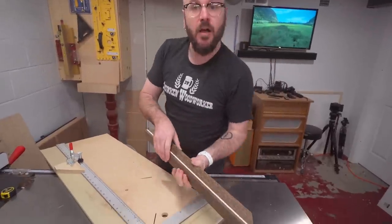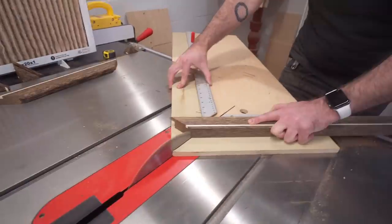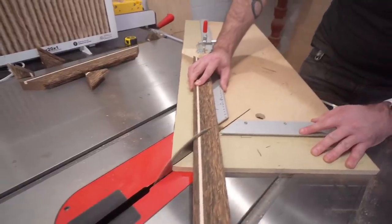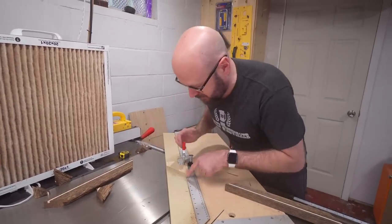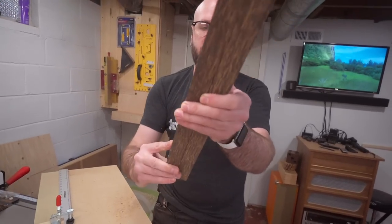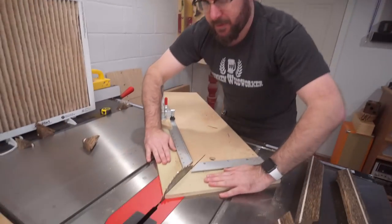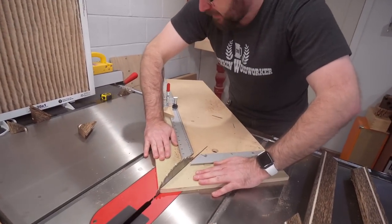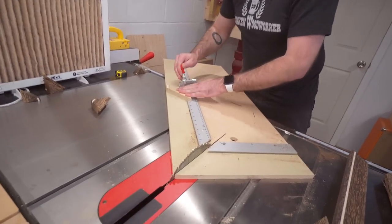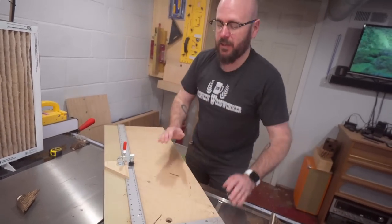Now we'll do the same thing for the side pieces. The height of my artwork was 12 inches, so I set the stop for 12 and now I have the two side pieces which are exactly the same size. The sled has sandpaper to keep things from sliding around, an aluminum ruler built in, and this little stop. I'll have a link to this build down below — really cool jig.